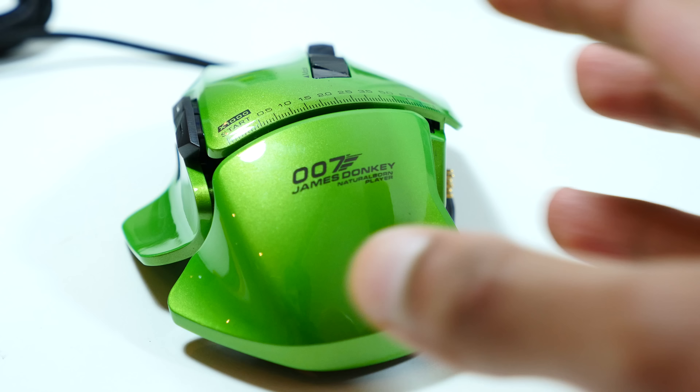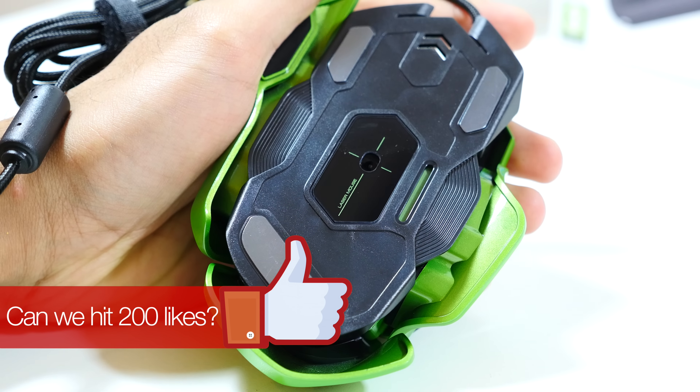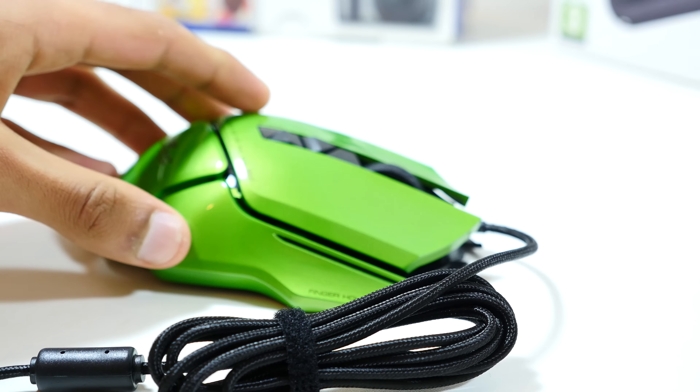In any configuration this thing looks absolutely stunning. Like a lot of gaming mice, it has a very aggressive design language — it looks bold, it looks futuristic, and it looks like it might come out to kill you in the night.